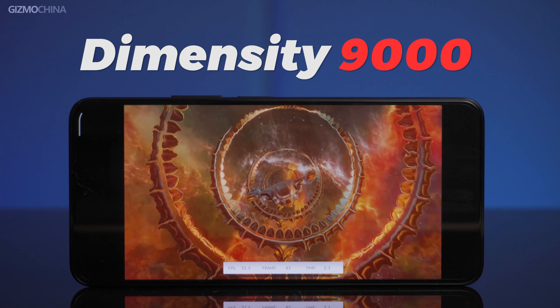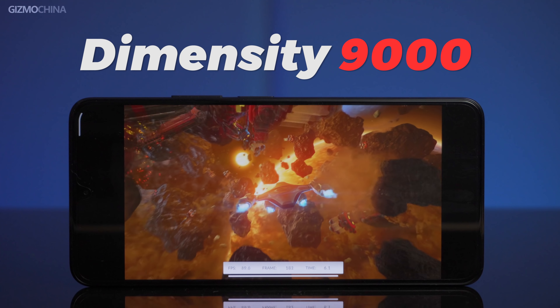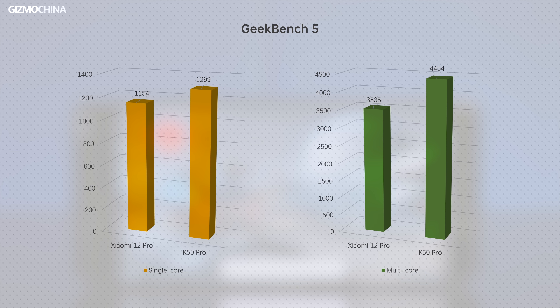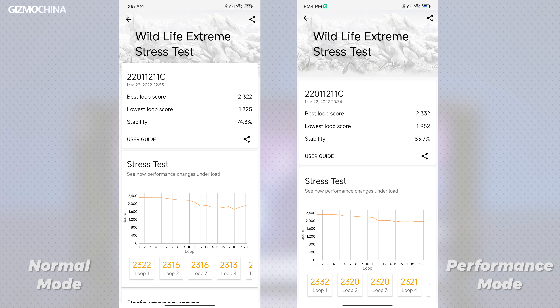Everyone is fed up with the Snapdragon 8 Gen 1 running hot, and everyone was expecting MediaTek's Dimensity 9000 to save Android flagship phones. The K50 Pro being the first Dimensity 9000 phone we tested, we took a closer look at its performance. AnTuTu scored up to 950,000 points, 3DMark 7,900, Geekbench 5 single-core 1,300 and multi-core 4,400. It also passed the 3DMark stress test without any problems — much better than Snapdragon 8 Gen 1 phones that couldn't even complete the test.